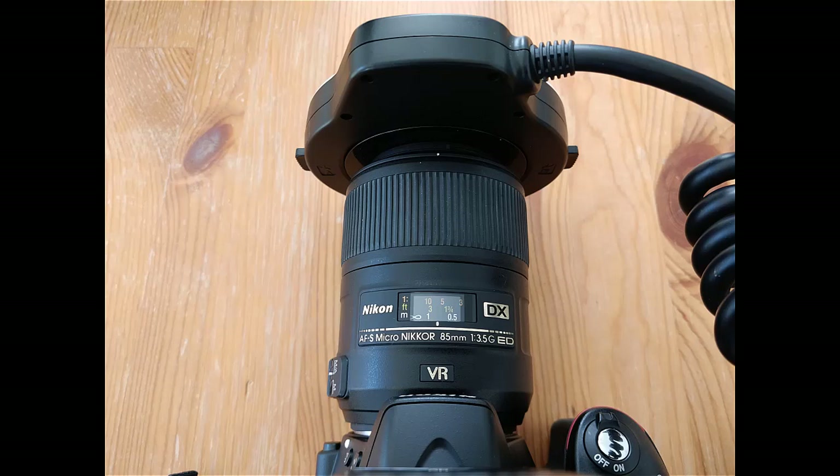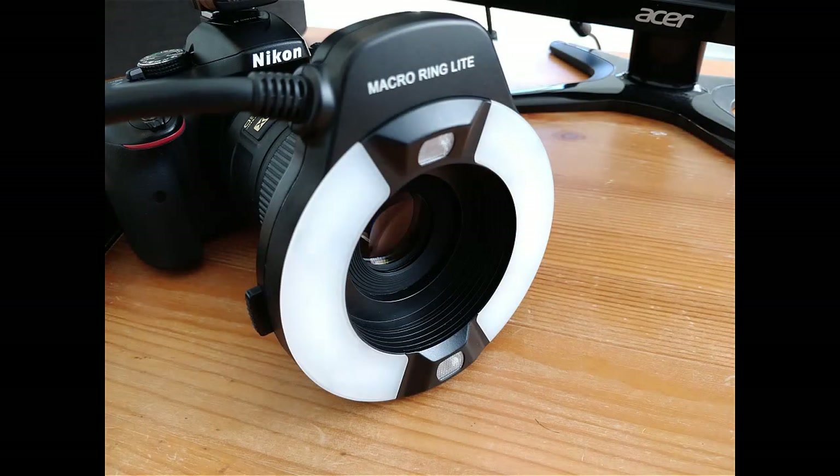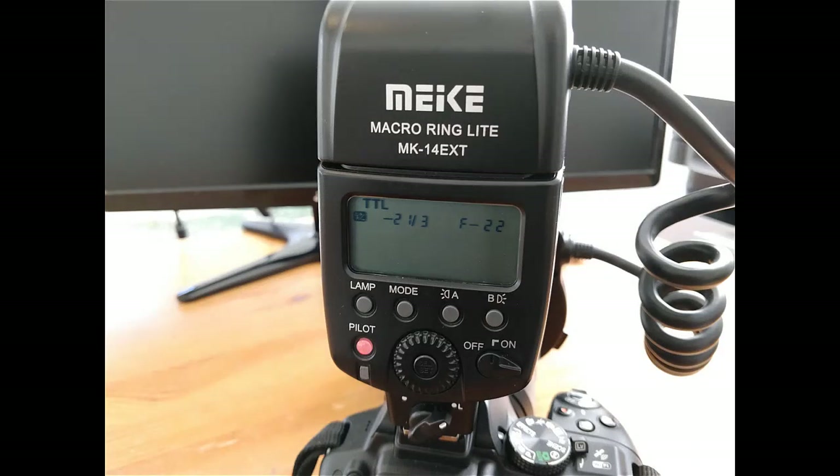I personally use it every day. We also feel it's a more comfortable distance from the patient as opposed to the 100mm. For around $100, an off-brand ring flash shows no clinical difference in quality or performance. Just be sure to get the right one.